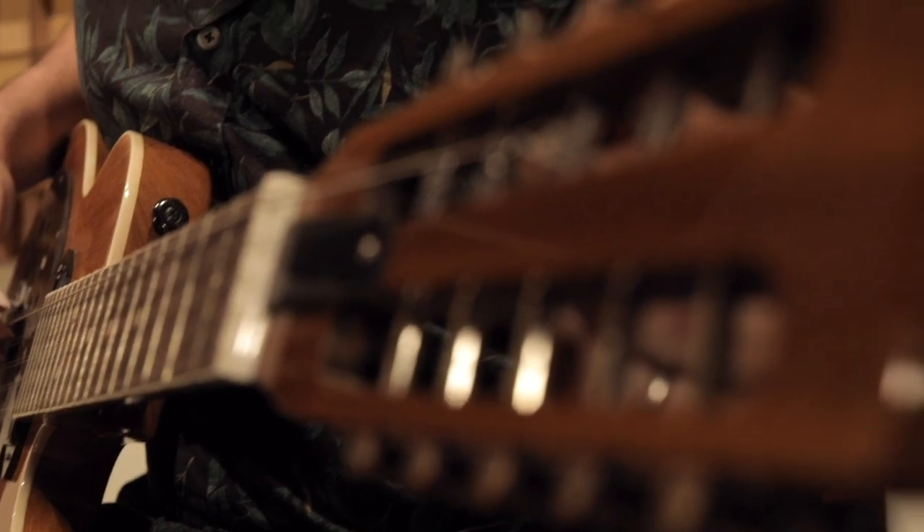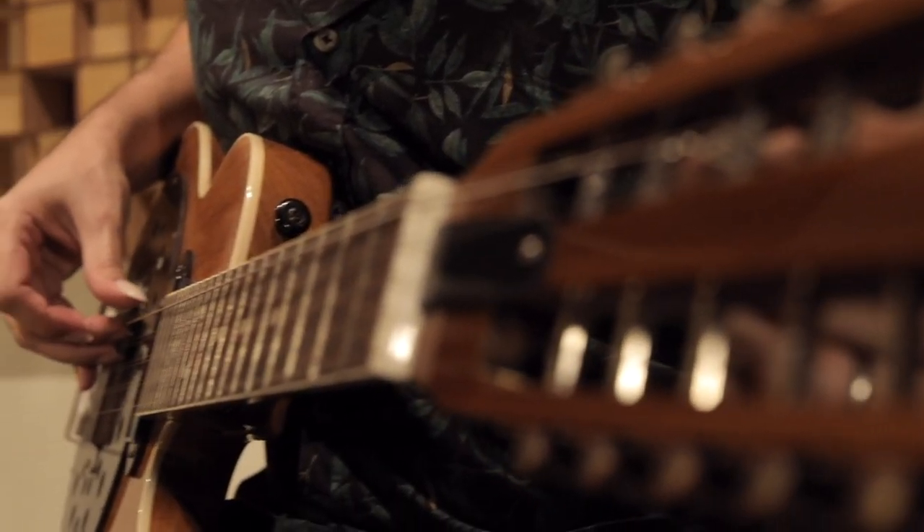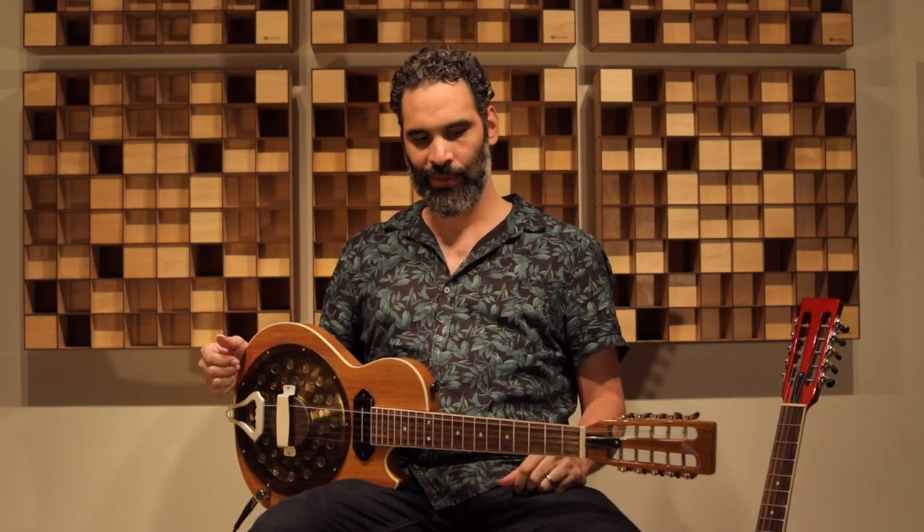A viola eletrodinâmica é uma idealização minha a partir de instrumentos que já existem, como a viola dinâmica criada pelo Odell Vecchio, daqui de São Paulo, na década de 30 ou 40, as guitarras elétricas que existem no mundo todo e instrumentos híbridos que juntam a captação da guitarra elétrica com o sistema ressonador, como é chamado nos Estados Unidos, e agora com o sistema dinâmico.